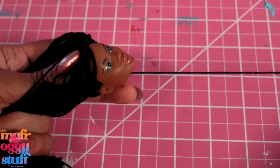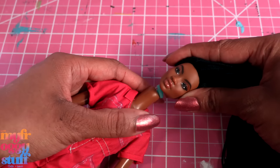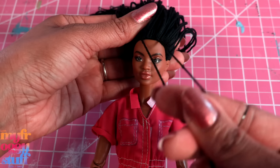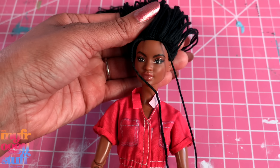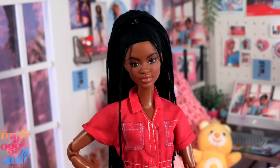I begin filling in the rest until I get the look that I want. Then place the doll's head back onto the body. Let's style her hair — I'm going to pull two locks forward in the front, then pull the rest up into a ponytail. Now that the hair is done, we need that college look!